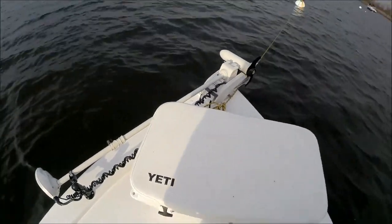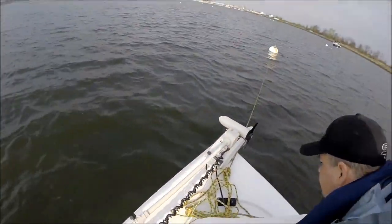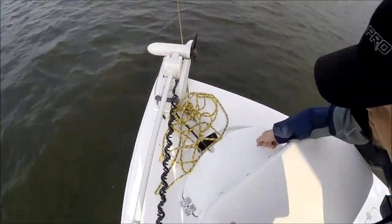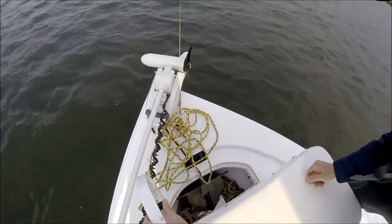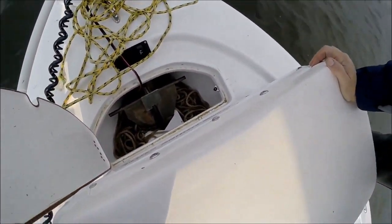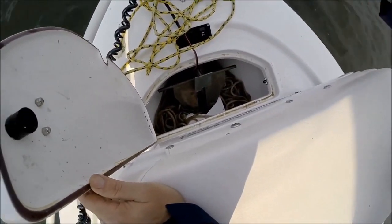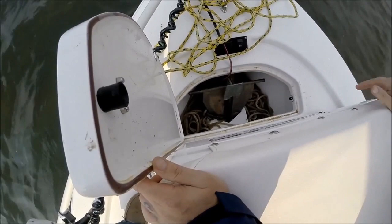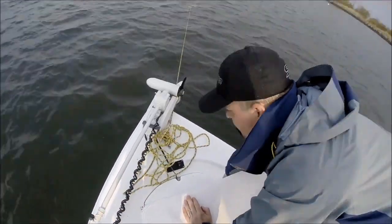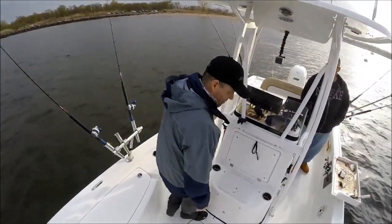Let's look at the anchor box. This is a great design — that's a big anchor, sized for a 31-foot boat. The rope just stays on the side, and the anchor locks right in there. You just drop it right in — no more finagling around trying to get it to fit.